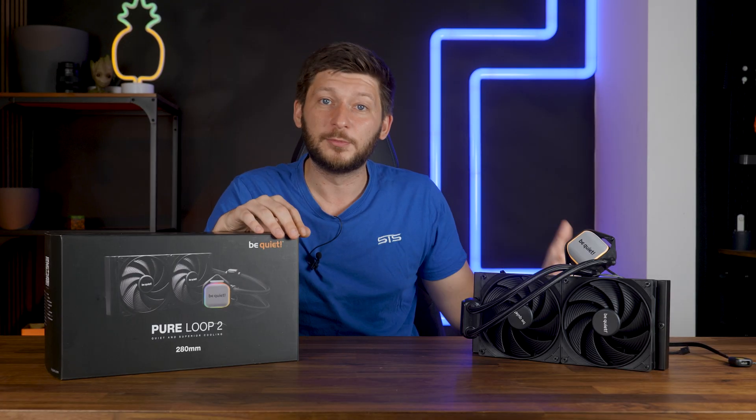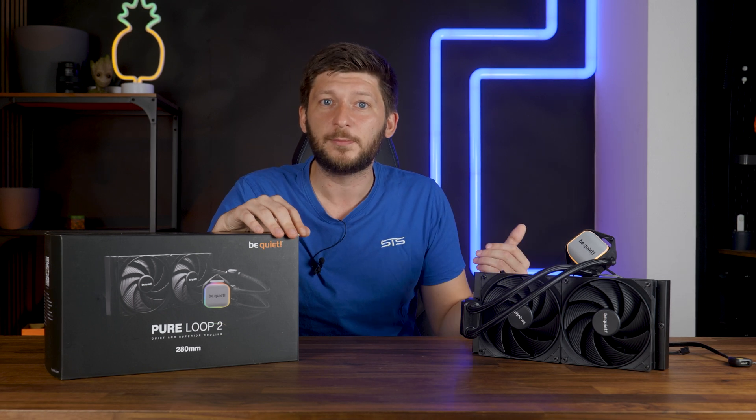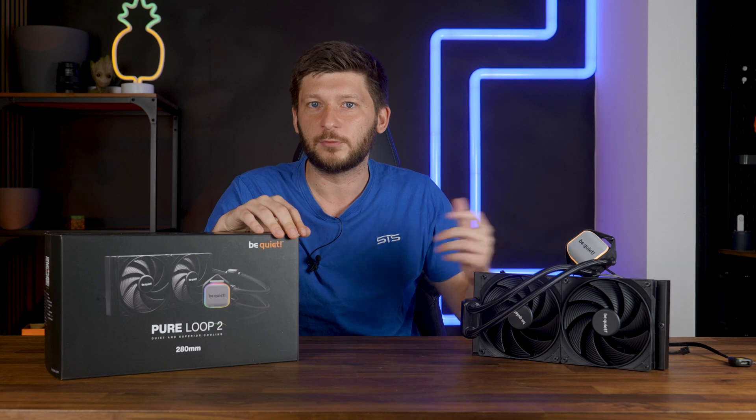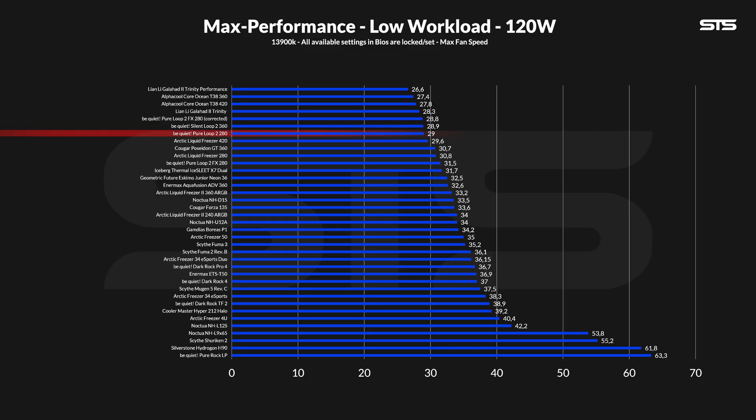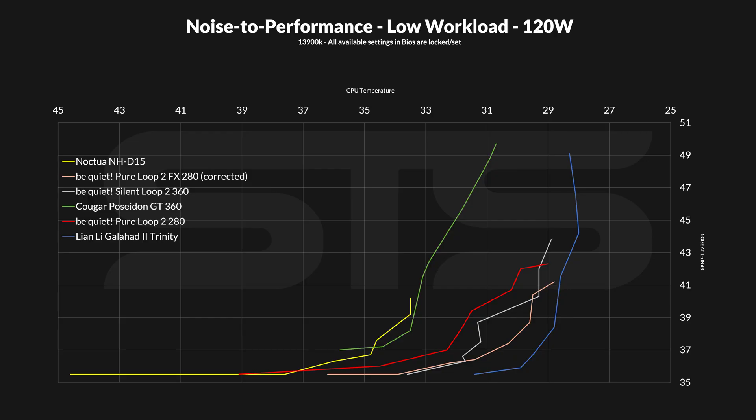For the Pure Loop 2 FX 280 numbers, today we'll keep both the original and corrected values in the graph, but moving forward the old ones will vanish. At 120W with the corrected numbers, the Pure Loop 2 280 using the Pure Wings 3 had an exceptionally good result — 29 degrees C above ambient, putting it at the top of our benchmark list. On noise, it's good but not quite as good as the FX: the Pure Loop 2 fans seem slightly louder, making the FX the overall winner. Compared to larger 360mm coolers like the Cougar Poseidon 360, though, the Pure Loop 280 holds its own, staying fairly quiet from start to finish.